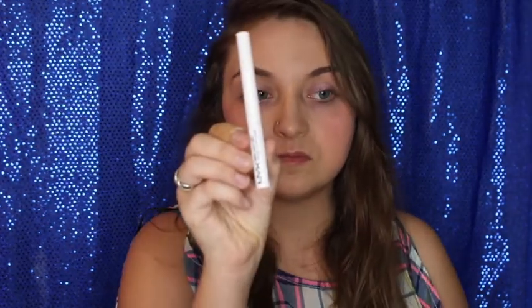Now to start off the wing, we're going to be taking my NYX White Liquid Eyeliner in white. We're going to go from the inner corner and about halfway onto the eyelid, and just do the halfway line, as I call it.